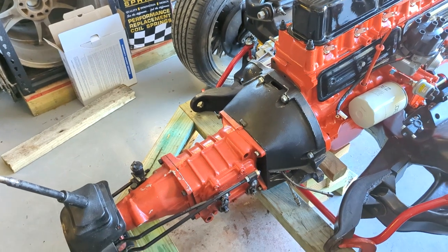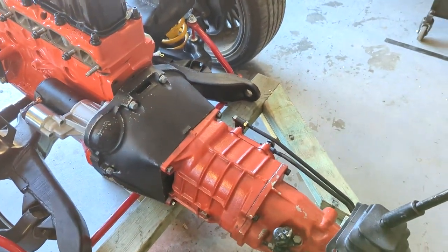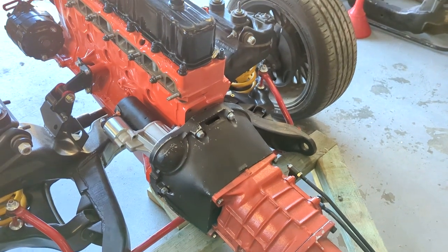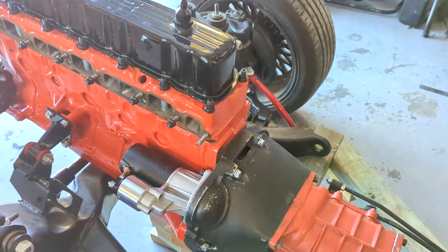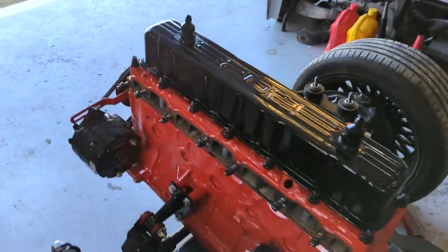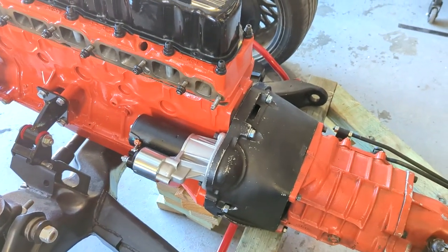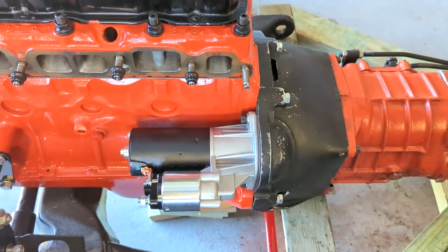It is still a struggle even with that alignment tool. I got it in — it slipped into the spline — but then getting the spigot bearing up into the crank was the next challenge. Anyway, I got it pretty close, got the dowels lined up, got the bolts in, and slowly did them up. It just went in so easily — there was no tension at all on those bolts, it just screwed up to the face really gently. I stuck a bar on the front of it and turned the engine over to make sure nothing was bound, and that was all looking good. I also got a screwdriver in before I put the new starter motor on and just rotated the flywheel to make sure everything was still fine.